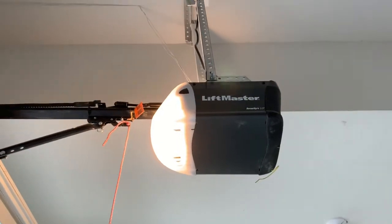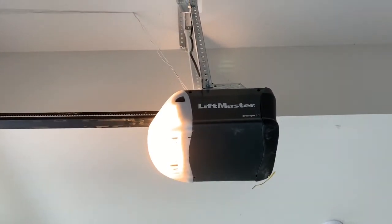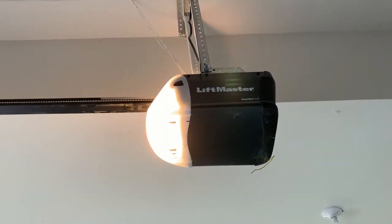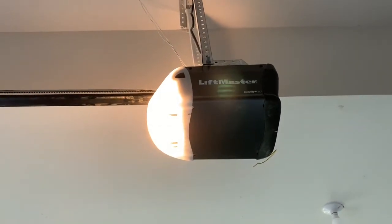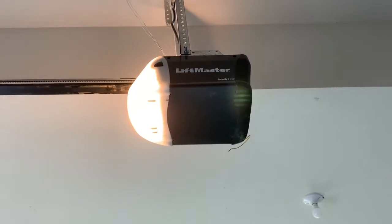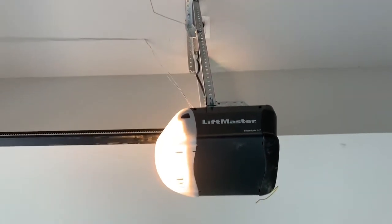It is absolutely right. There is a day and night difference. This motor is quiet. The motor is quiet. The garage door wheels are squeaking but the motor is working perfectly. It's a good install.